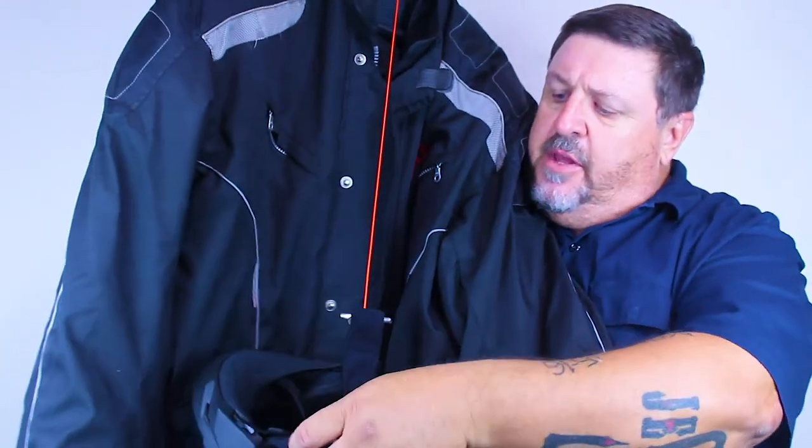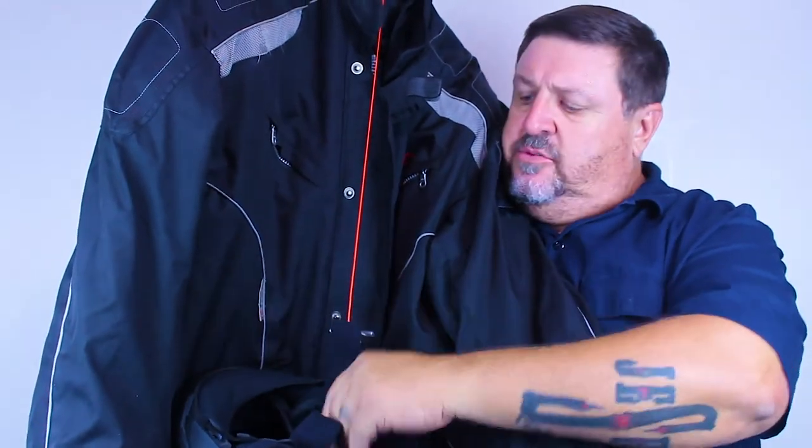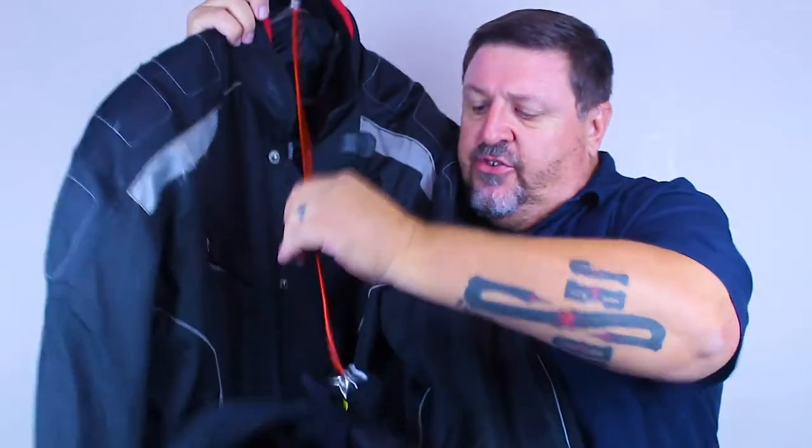I happen to ride street, but I've ridden dirt and been on quads. It doesn't matter what you ride, as long as your helmet has a D-ring. As you can see how that works — you've got your jacket on the hanger, your helmet down in the body of the jacket. You can now place your gloves, face mask, goggles, glasses, whatever your ride gear is, in your helmet like a bucket. And it's secure — it's holding it tight on there.